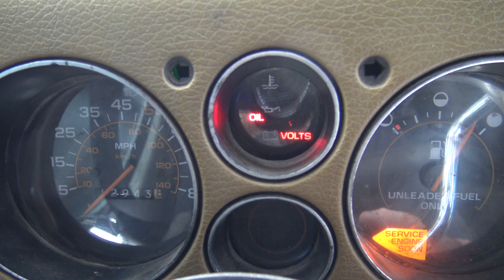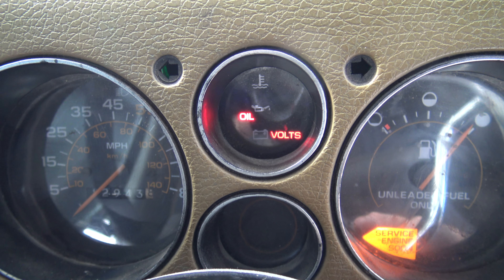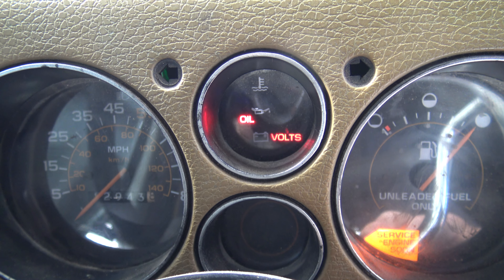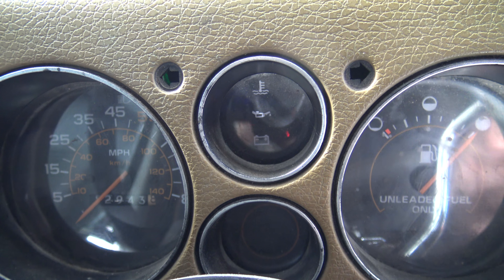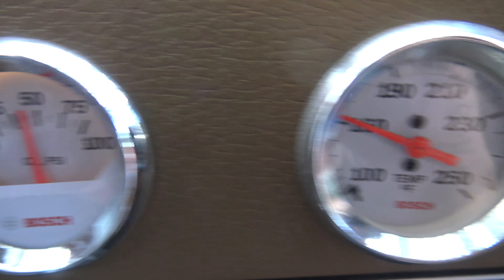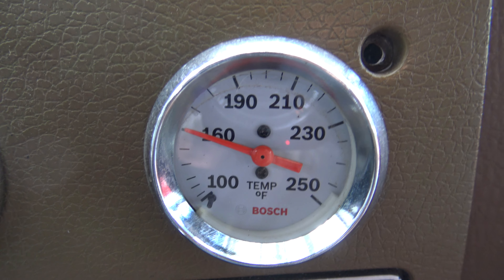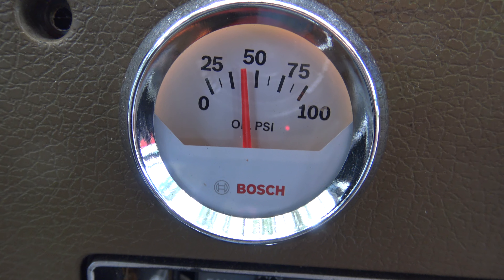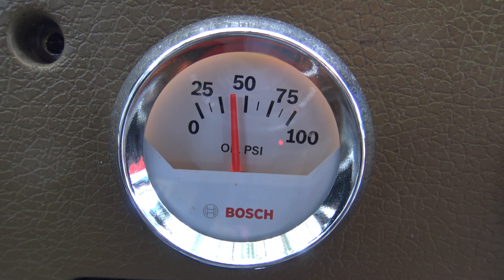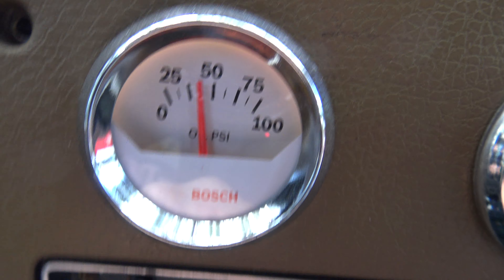I can't believe they cheaped out and put idiot lights on my '88 Chevy G20 camper van when they built it. Now look at this — I put these gauges in. I put the Bosch temperature gauge; it usually stays at 160. And I put an oil pressure gauge on there. It goes up when you give it the gas when you're driving it.